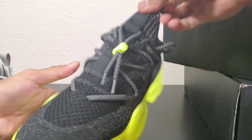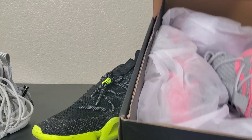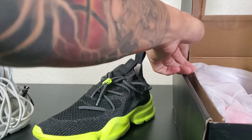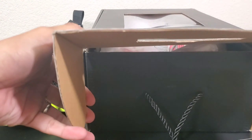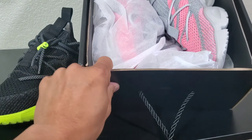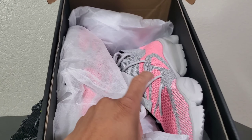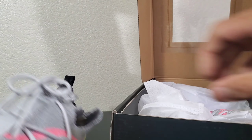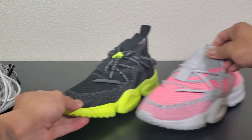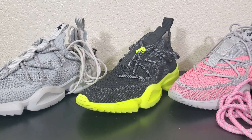I hope all of you are staying safe during this COVID season. Just to show you guys what's inside: this is how you open the box. When you open the box, this is what you get — the shoes, some coverings on the shoes, paper, and all that stuff.